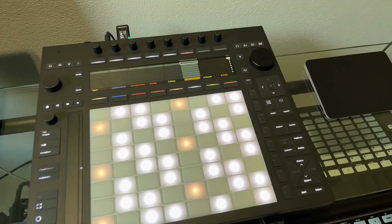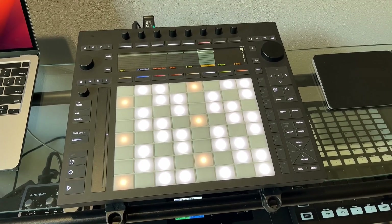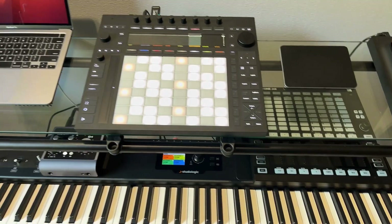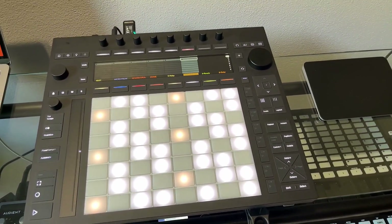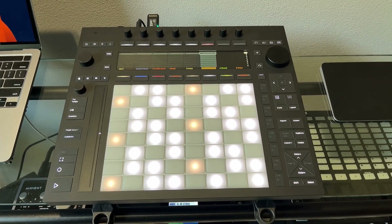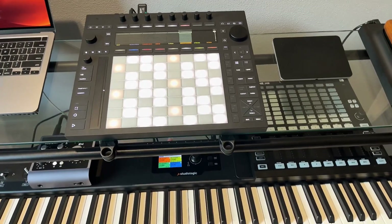I'm going to do more videos as I get more familiar, but for those on the fence about whether to get the controller version of the new Push — go for it. Stop smoking, stop drinking, make sure your kidneys are really clean so you can sell one of them, because it's definitely worth it. It's super intuitive, and once you get familiar after the first couple of days you start to realize it's a fantastic device. Recommend it — go and get it.